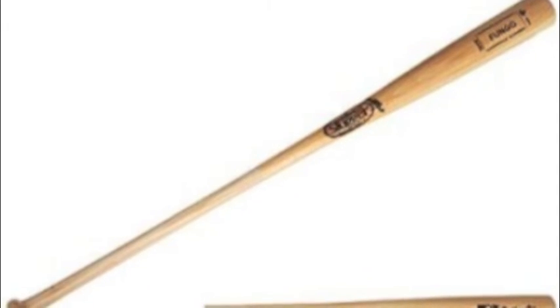Get speed, distance, and control with the Louisville Slugger WBFN 345-NE Fungo Wood Baseball Bat.